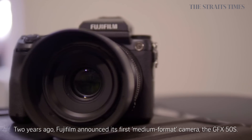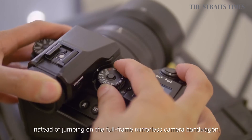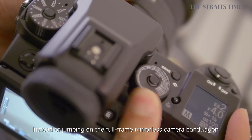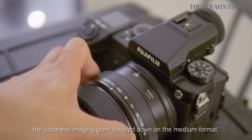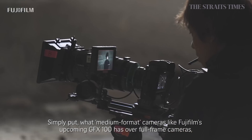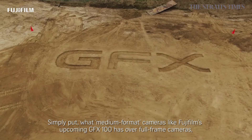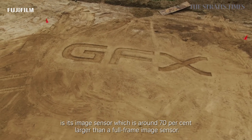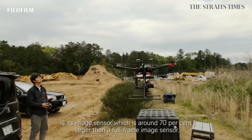Two years ago, Fujifilm announced its first medium format camera, the GFX50S. Instead of jumping on the full-frame mirrorless camera bandwagon, the Japanese imaging giant doubled down on medium format. What medium format cameras like Fujifilm's upcoming GFX100 have over full-frame cameras is its image sensor, which is around 70% larger than a full-frame image sensor.